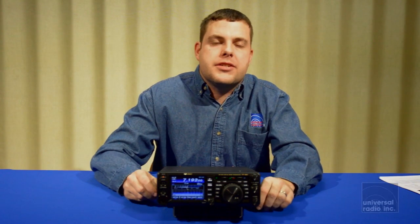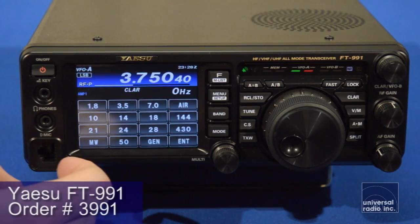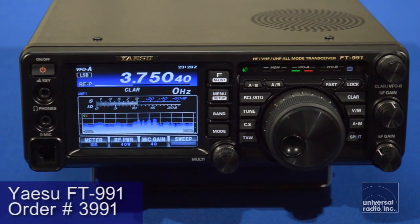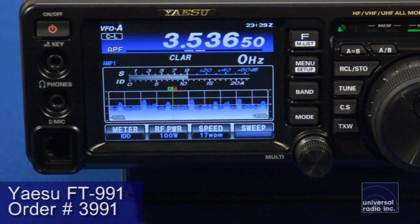My name is Eric. I'm KC8VWL and I'm with Universal Radio. Today we're really excited to give you guys a chance to take a look at Yaesu's new FT991. This is one of the first color TFT touch screens to make it into the amateur radio market, and it's got a really beautiful display that shows you a lot of great information.